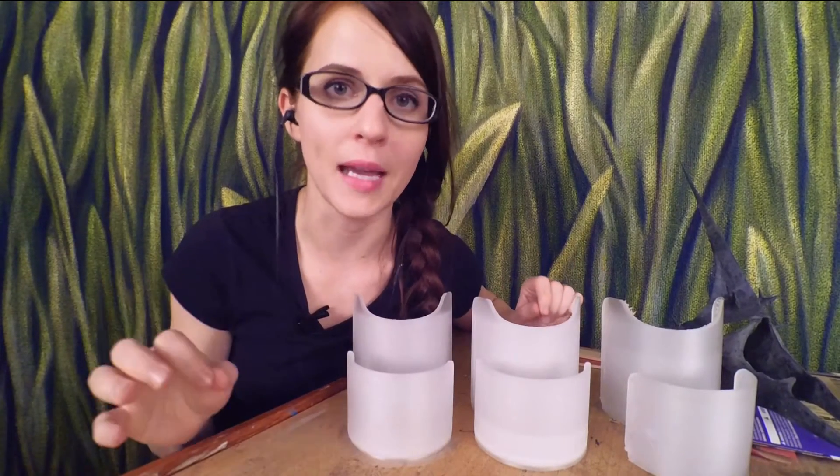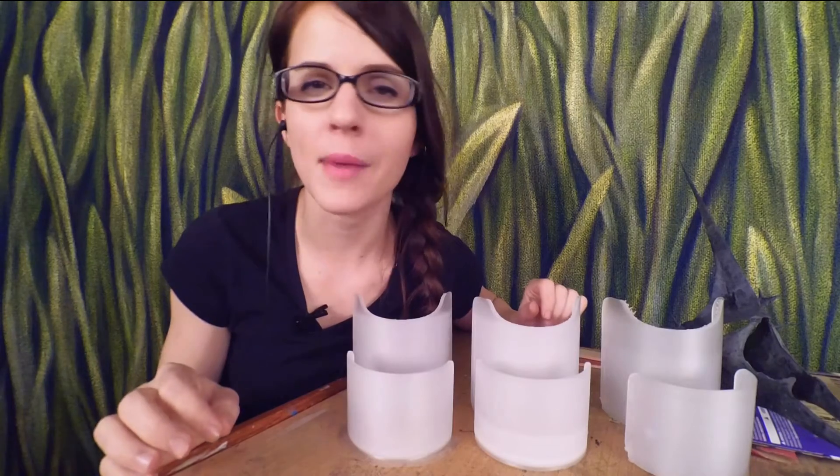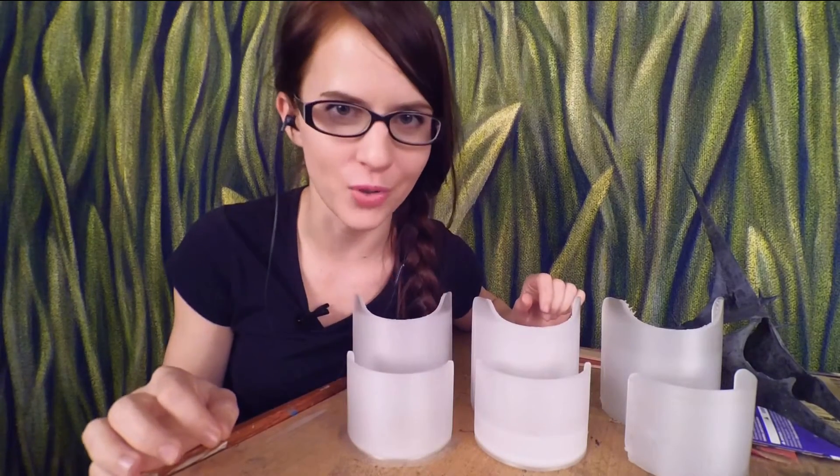Finding the best settings for your 3D printer for any given filament is a royal pain. I have a quick tip for you today that might save you a little bit of filament and some frustration.